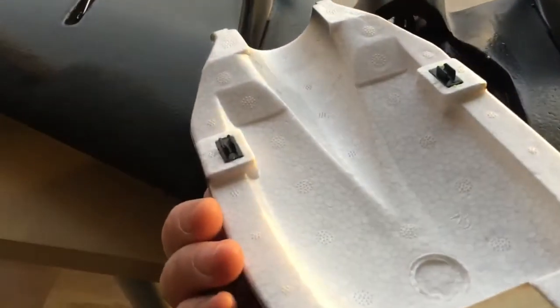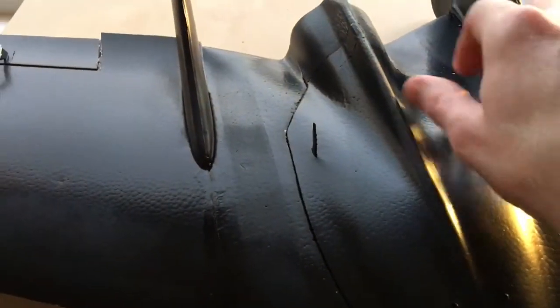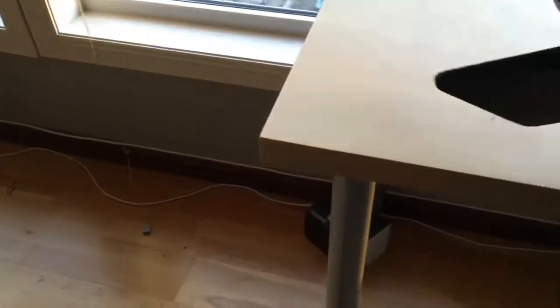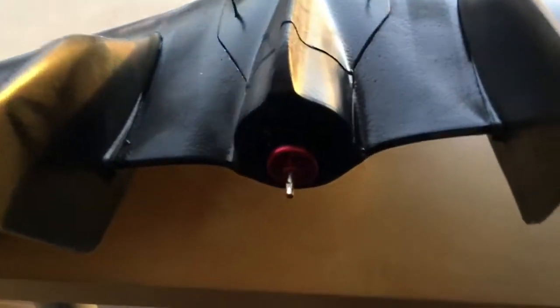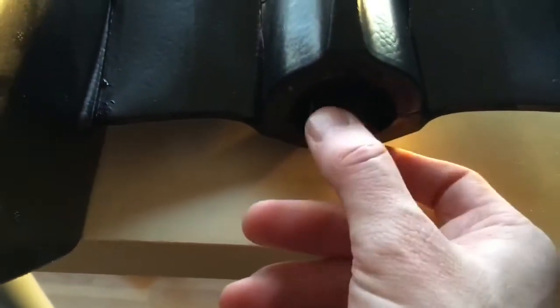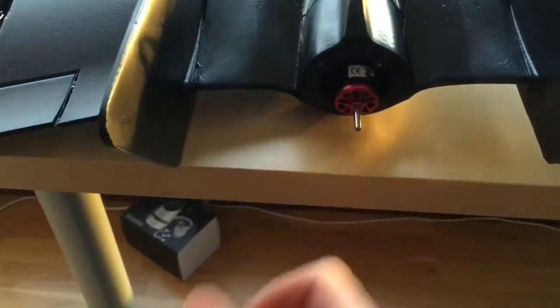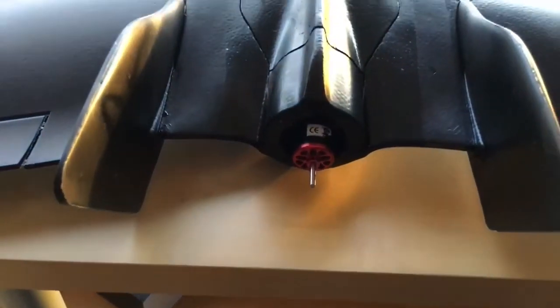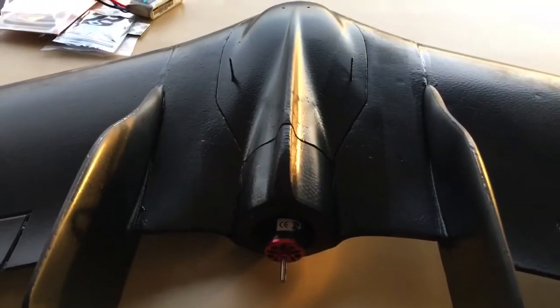I haven't mounted any FPV gear yet — that will come later. This is a quite nice top cover that just clicks into place with no rubber strings or anything, and it sits really well. Looking at the back, you can see the motor — I think it's a 2816 or something like that. It's quite a powerful motor and I'm going to run this on 4S.